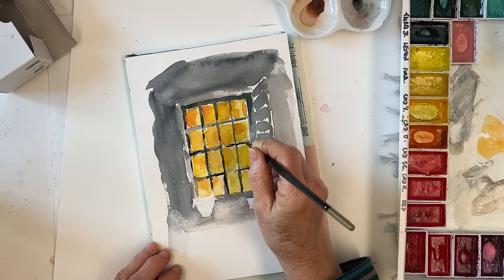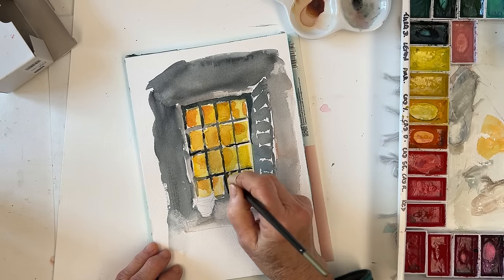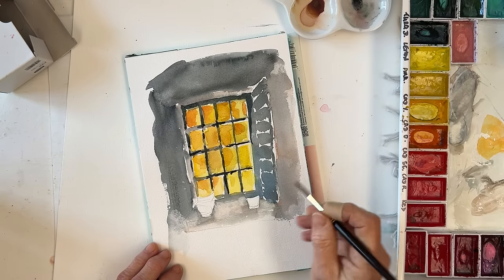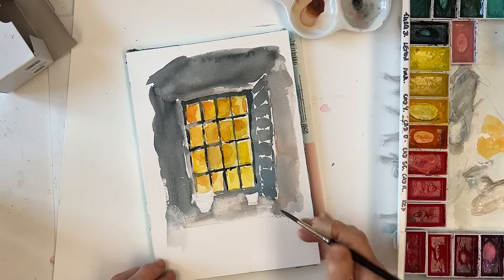As I'm watching myself do this, I'm thinking to myself, I don't know why you didn't leave those pots empty. You could have left the pots empty when I got down to painting them — I didn't have to put plants in there, but I did.